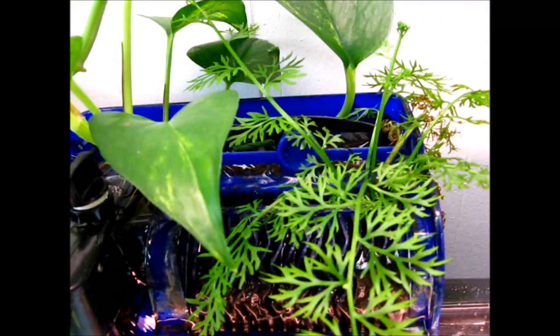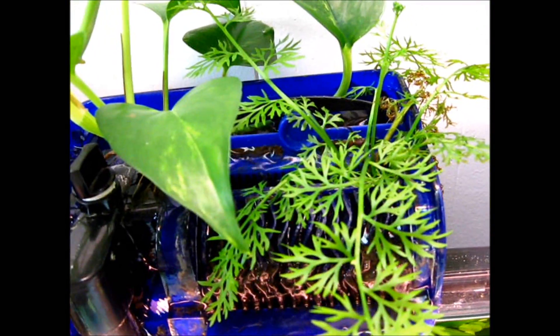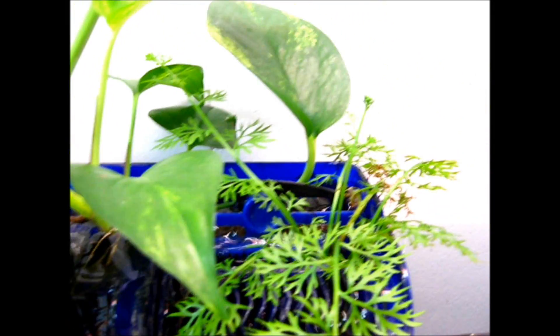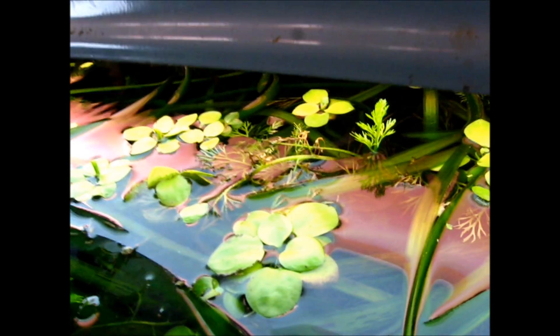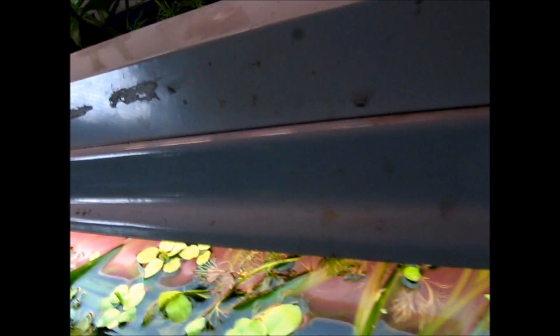Here's more pothos - this one's pretty long. And then here's another pothos. And this is water sprite that I'm growing out of the water. Right there - it's growing out of the water. It's just going to keep absorbing nitrates and make the water even better for the fish.